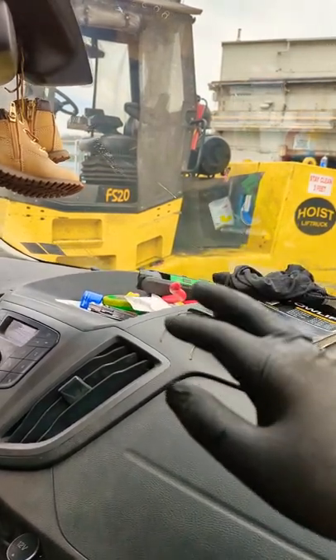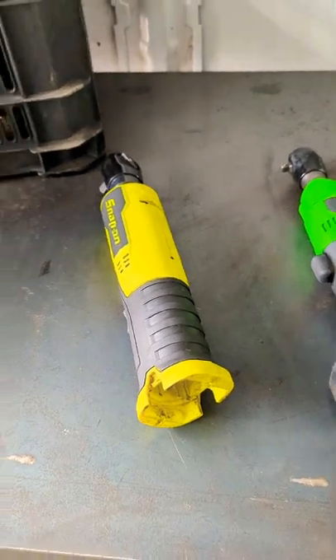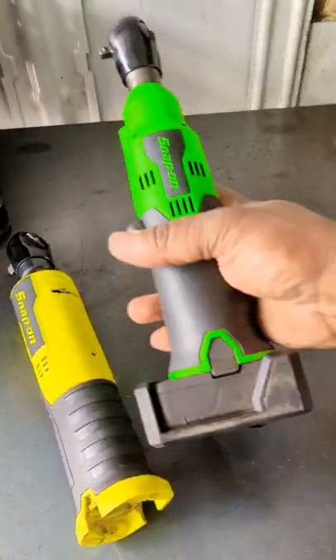But we ran into our first casualty. What happened was this thing filled in all the water that I used to clean out that radiator. Let's have a look here.